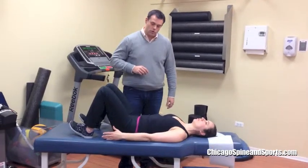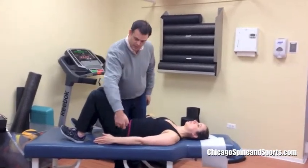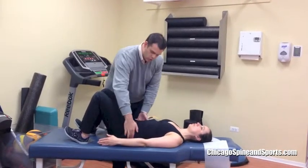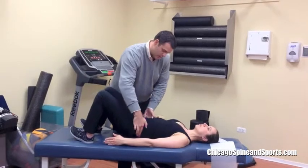From here, what you're going to do is think about from shoulders to hip and from hip to the knee as being two boards. You're just going to lift straight up with this and then back down.